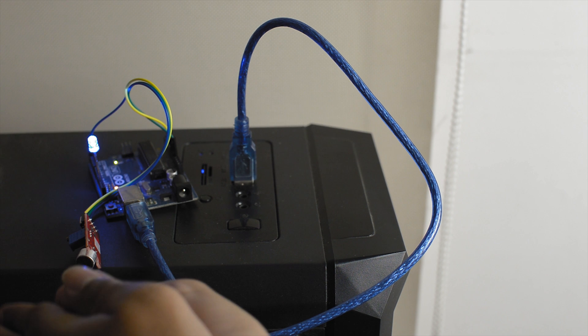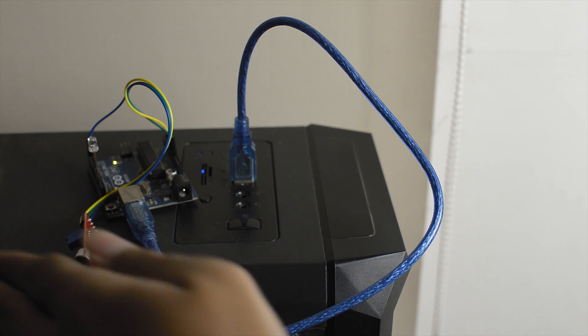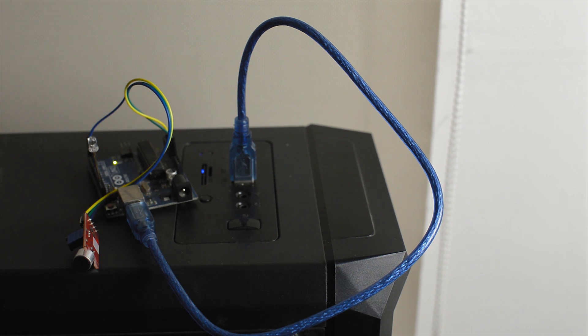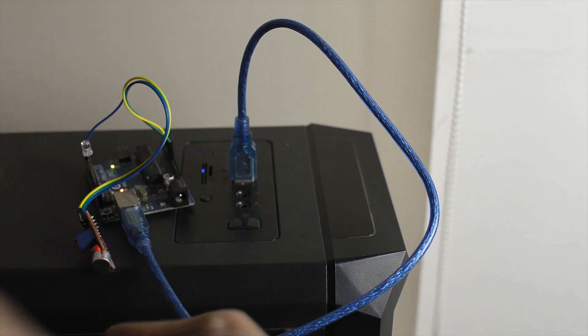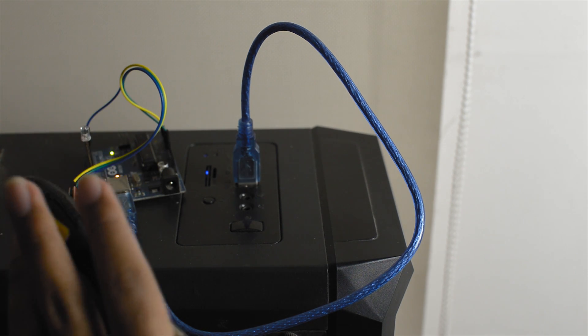Now if you make a loud noise by clapping, the LED connected to the Arduino will turn on. If you clap again it'll turn off. If it's not functioning properly or you have difficulty turning the LED on by making a loud noise, you may need to further adjust the sensitivity and test by making loud noises.